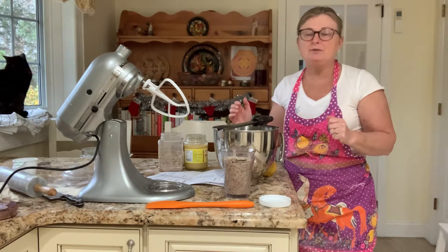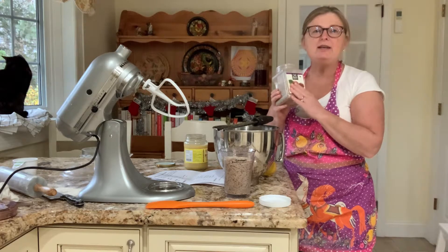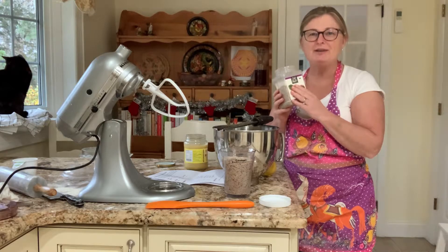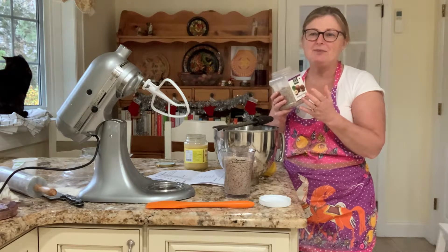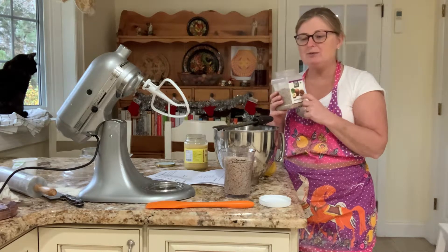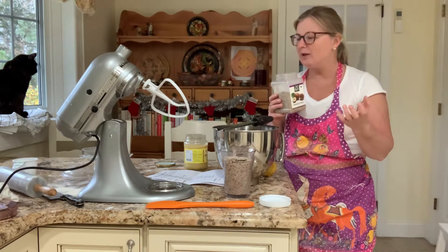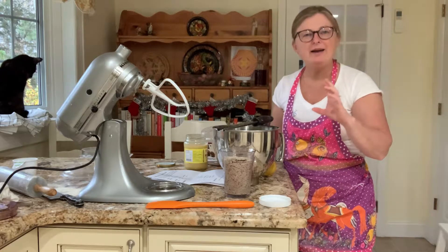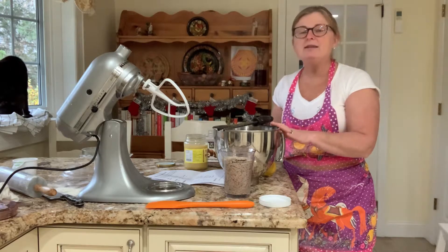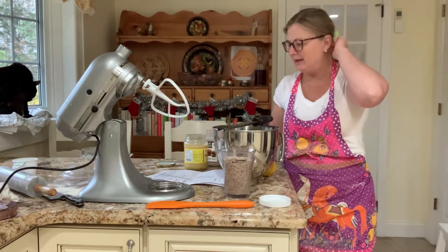I happen to have a jar of hazelnut flour, and you can't keep nut flours ground for too long because they turn bitter over time. These are wonderful cookies — I've made them with pistachio and with hazelnut. You can even use almond, or combine a couple of different nuts, whatever you have will work. I'm making a double batch but will give you the recipe for a single batch.